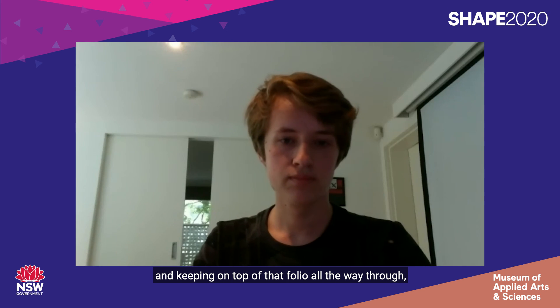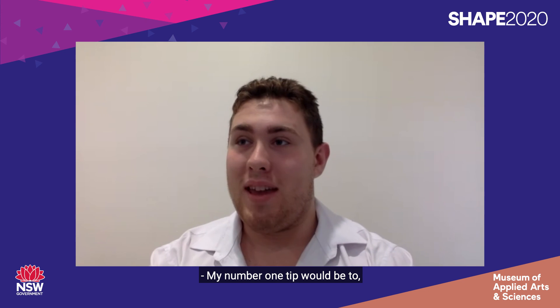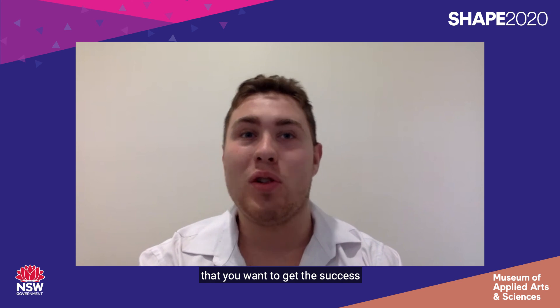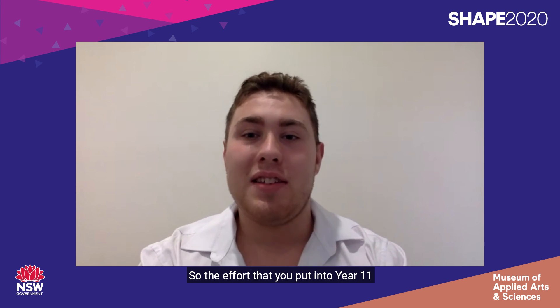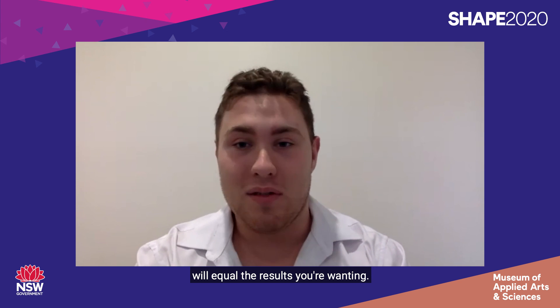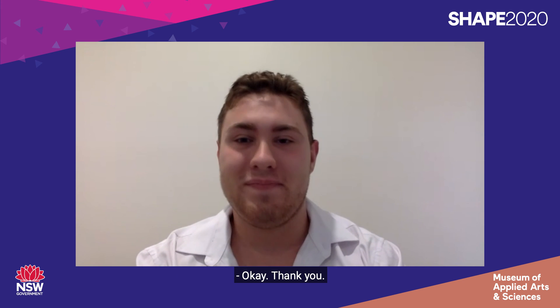More good advice — especially the idea of documentation and keeping on top of that folio all the way through, because you simply will not have enough time at the end. And finally, Connor, tips for Year 11? My number one tip would be to keep on top of it and keep pushing. Ensure that you want to get the success you're aiming for. One of my favorite sayings is 'effort equals results' — the effort you put into Year 11 and effectively your major project and the MDP will equal the results you're wanting. Do what you love and love what you do, and you'll go far with whatever you want.